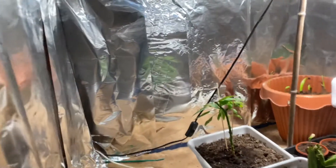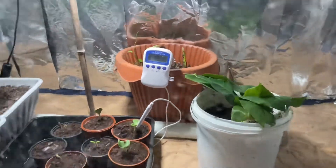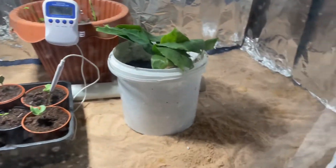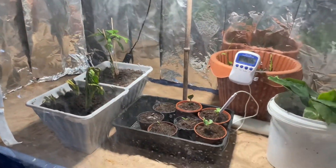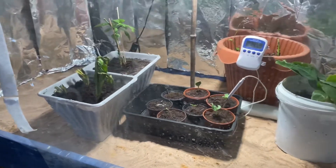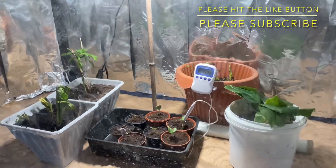That is it guys — that is my grow room. Inshallah, I'll do updates on it to see how the plants do, and if it works well I'll put more plants in. The more plants I put in here, I might have to add a fan just to circulate all the air and CO2 and oxygen. Once again, thank you all for watching — please don't forget to hit the like button and subscribe. Assalamualaikum.